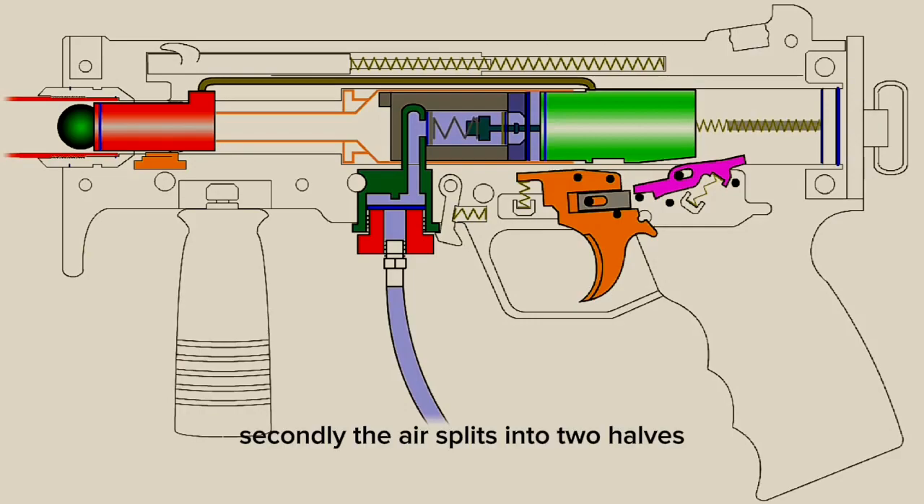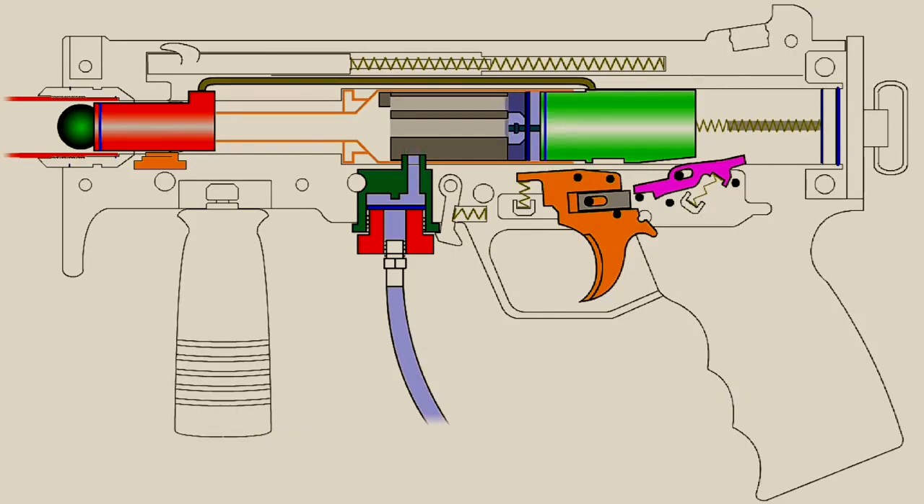Secondly, the air splits into two halves and turns 90 degrees on both sides of the valve. We'll refer to this as the propellant gas to differentiate it from the blowback gas. Here the air yet again diverts into two directions. One way is through the side of the marker where air powers the cyclone or response trigger — both of which operate on the propellant gas, not the blowback gas that pushes back the hammer. The other way has the air turn 90 degrees and channels it forward through four grooves located outside of the valve. If you have an older style A5 valve or a low pressure kit valve, there will be two large grooves instead of four smaller ones.